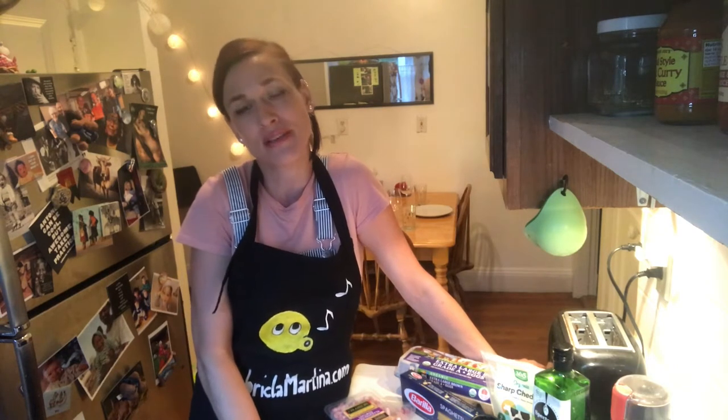Hi everyone and welcome to Dinner with My Neighbor. Today is day 91 and we have June 14th, 2020.